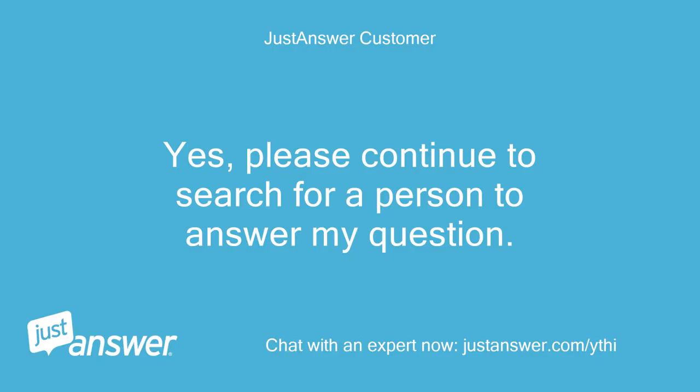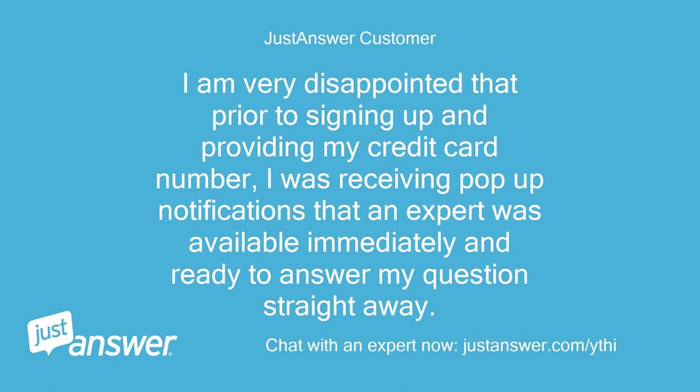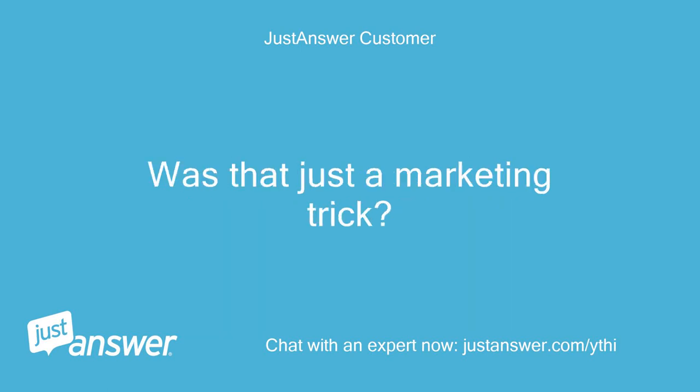Yes, please continue to search for a person to answer my question. I am very disappointed that prior to signing up and providing my credit card number, I was receiving pop-up notifications that an expert was available immediately and ready to answer my question straight away. Was that just a marketing trick?